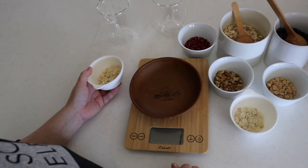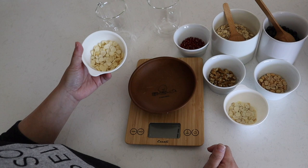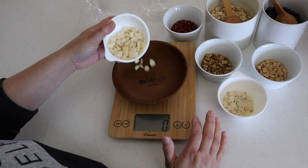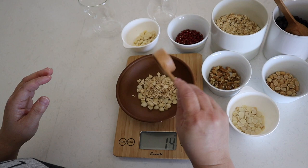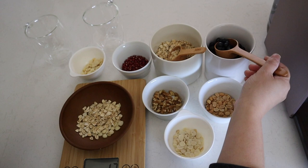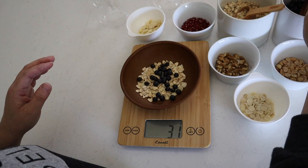First we're going to be making an almond drink. I'm going to weigh the almond — this is a Chinese almond — and we're going to use some oats and some dark soy, about 30 to 31 grams.